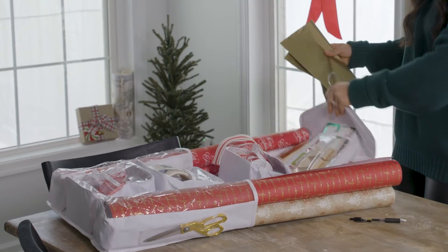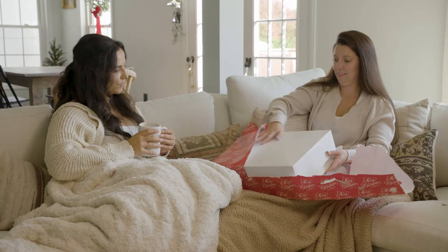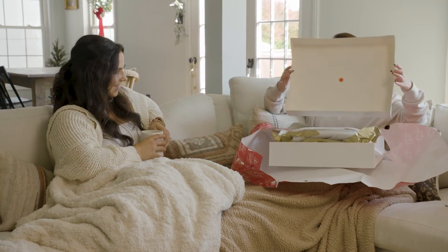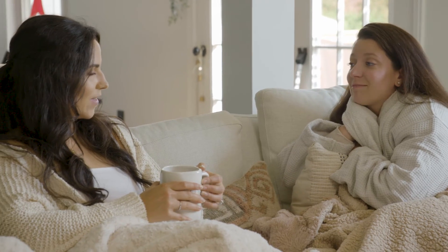I'm already looking forward to the holidays because I feel that much more prepared for all of the gift wrapping we're going to be doing, and I hope you guys can take away some tangible tips for your own holidays. Don't forget to like and subscribe to Real Simple's YouTube channel and hit the notifications so you never miss an episode of Simply.